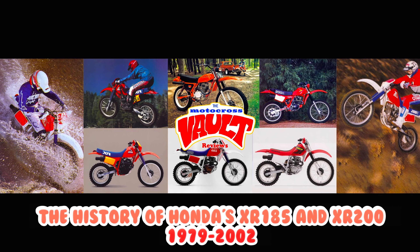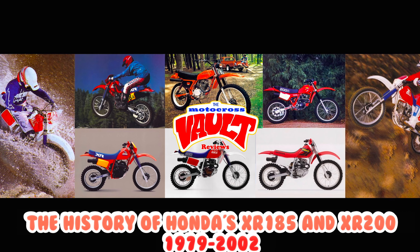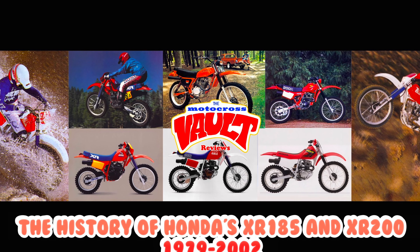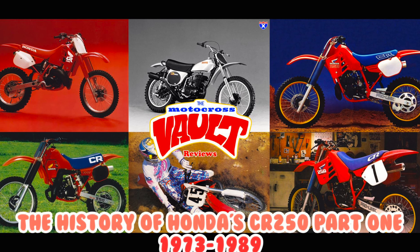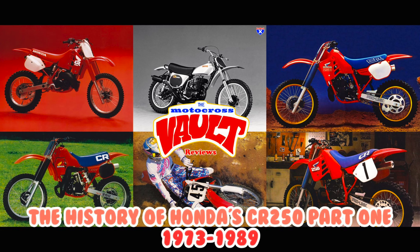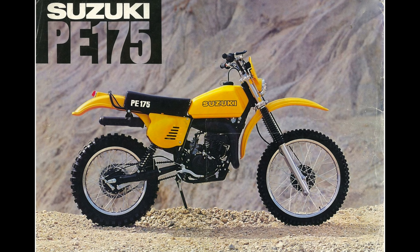If you like this sort of thing, check out some of the other videos on my channel. I just did a review of the history of Honda's XR200R, and I've also done ones on the CR80 and the CR250 — a two-parter covering all of them from 1973 through its demise in 2007. I also plan on doing some Suzuki ones in the future. Several people have asked for a PE175 history, and I love enduro bikes. I had a KDX200 and an XR200. I have lots of reviews of both motocross and off-road machines, even a few ATVs on there.